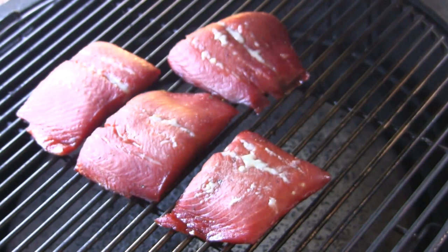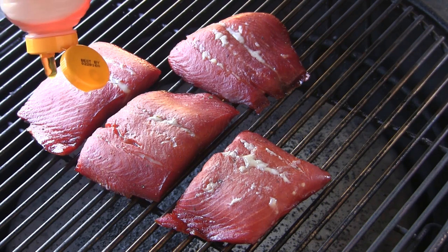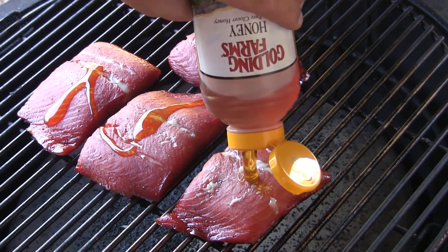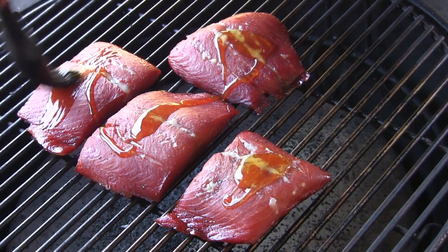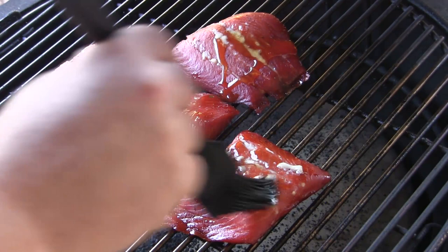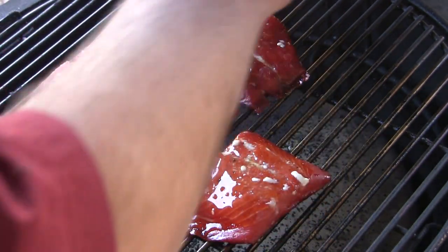We've been going for about an hour and 30 minutes and the grill's holding pretty good around 165 to 170. So for the last 30 minutes of our cook, I'm going to baste a little bit of honey onto the top of each of these. We're going to let it go for another 30 minutes. I can't wait to taste this — it's looking so good. We're going to have a little honey glaze on top.